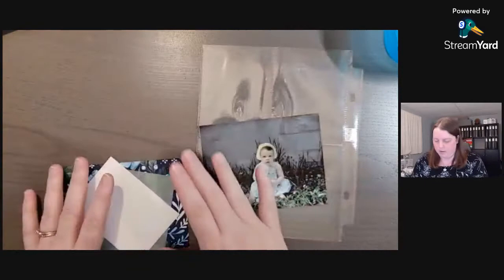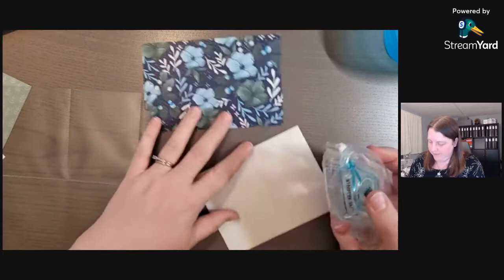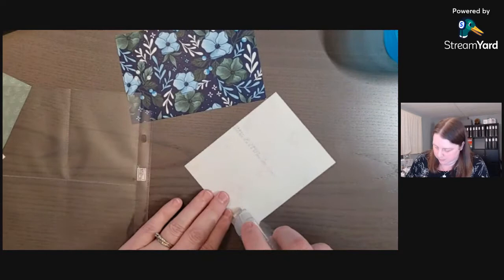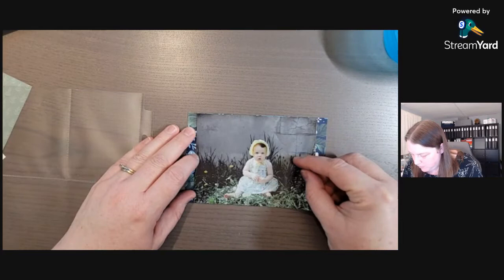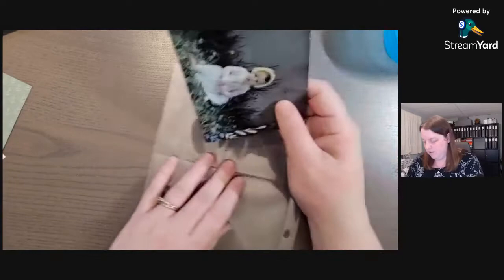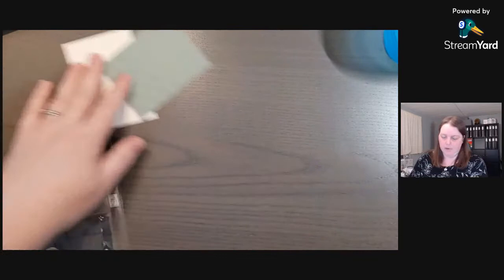Now we have these two pieces. I'm going to leave one alone because I'm going to put the photo on it. I have the stamp and seal, so I'll put a little bit on the back of my photo, then line it up so it's centered as close as I can. The pockets are on the front so you have to remember to turn it around when you're doing a double page spread. There's our first photo done.